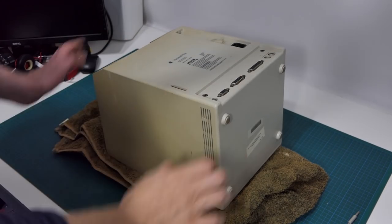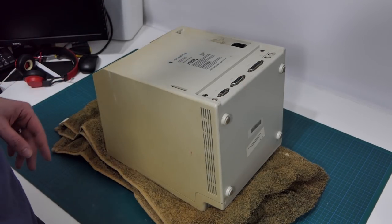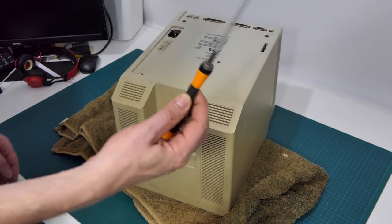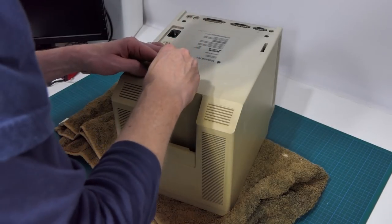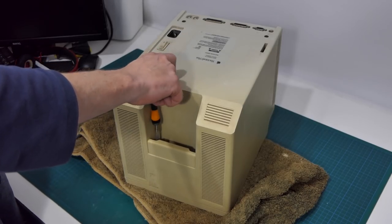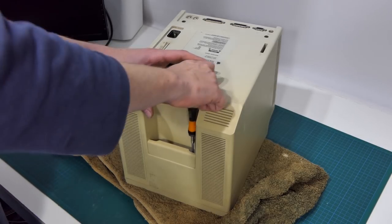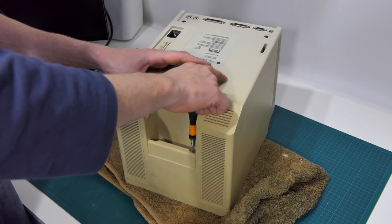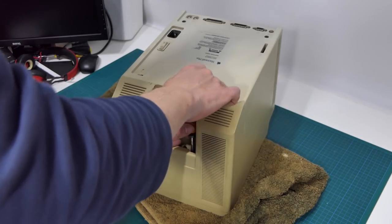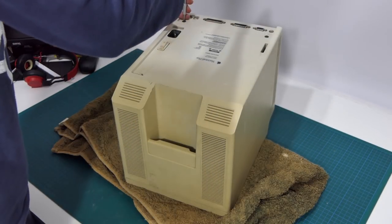So we have our Mac Plus face down on a towel so we don't scratch the screen. Now, to pull one of these apart is actually fairly straightforward, but a pain in the ass at the same time. That's primarily because of the two screws that are right down inside the handle, and thus you need something long. But once you get it in there and feel around for it, they do come out. And the second one — can't get in there. There it is. And the two that are just here.